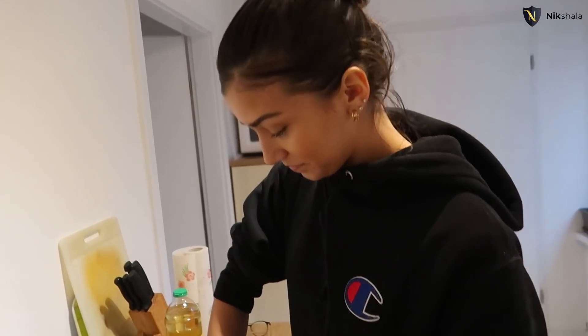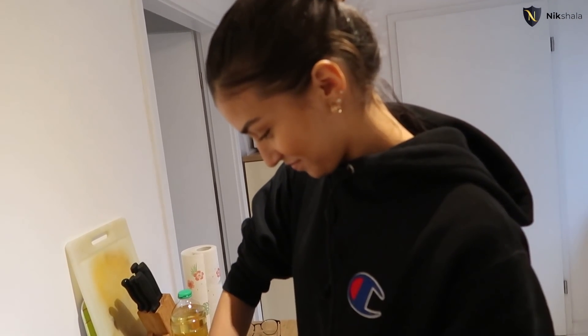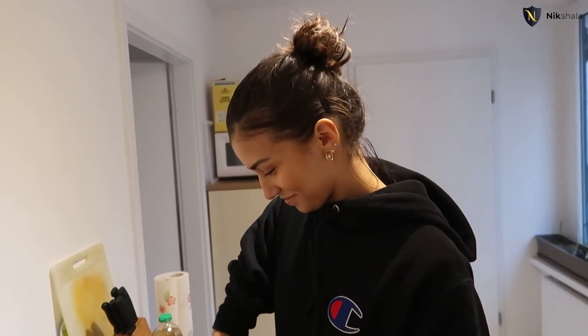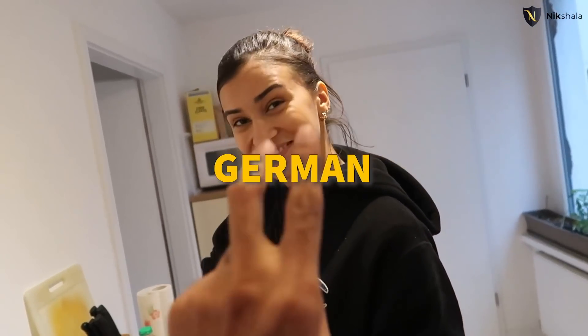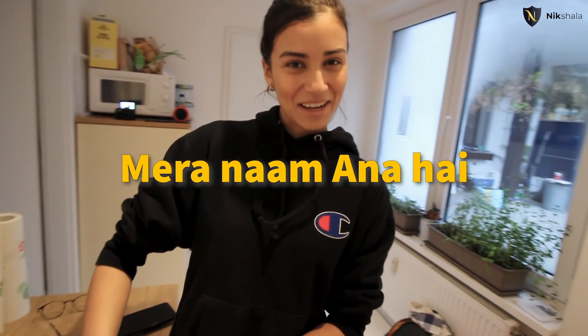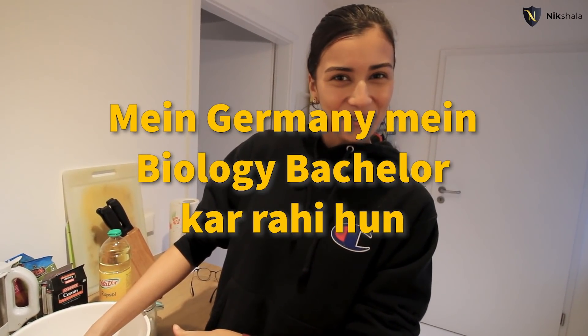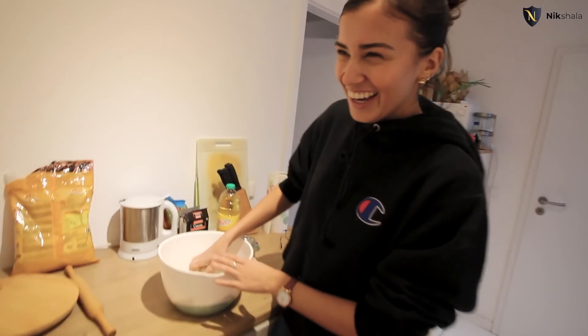So she lived in the US, in DC, for almost a year and a half, and then she came back to Germany. And she speaks Spanish, German, English — what else? My name is Anna, I'm from Germany, I'm from Berlin. Yeah, you're right.